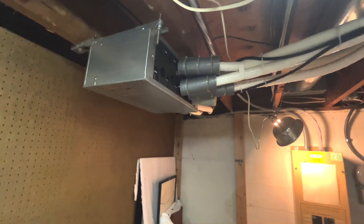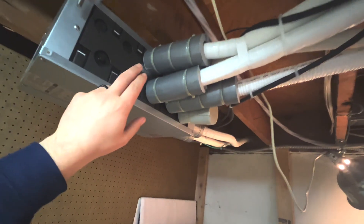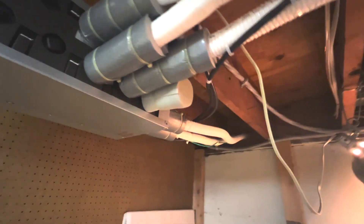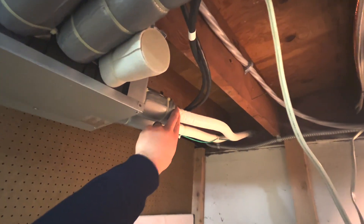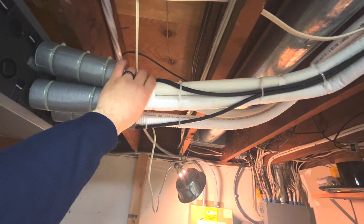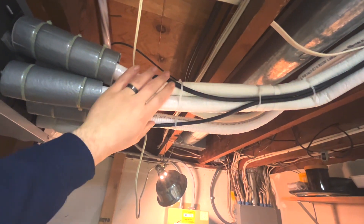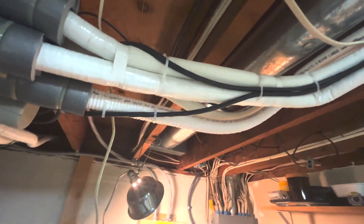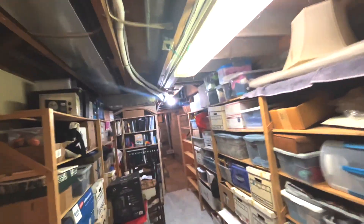Inside here we've got our branch box for our Mitsubishi Smart Multi. The job of this box is to distribute refrigerant to the proper zone. We've got our lines coming in from the outdoor unit, then a set of refrigerant lines for our IntelliHeat unit on the gas furnace, and then a set of lines for our four-way cassette upstairs.